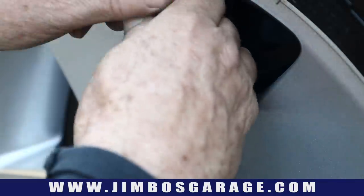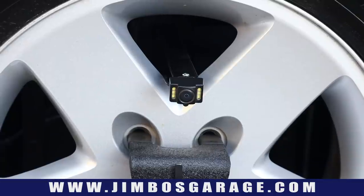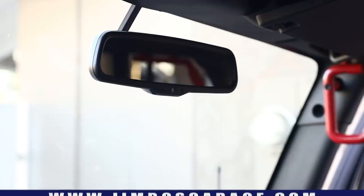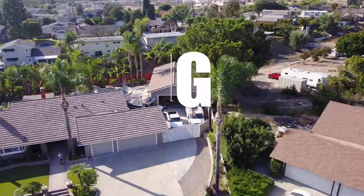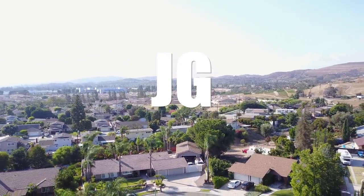This camera mount is adjustable — it moves up and down so you can set it to the right position. This was a good little project that worked out pretty well, and the camera actually works now, so we're excited about that. It's a small project, but sometimes these smaller projects are the best. Thanks for watching, guys — we'll see you next week on Jimbo's Garage.